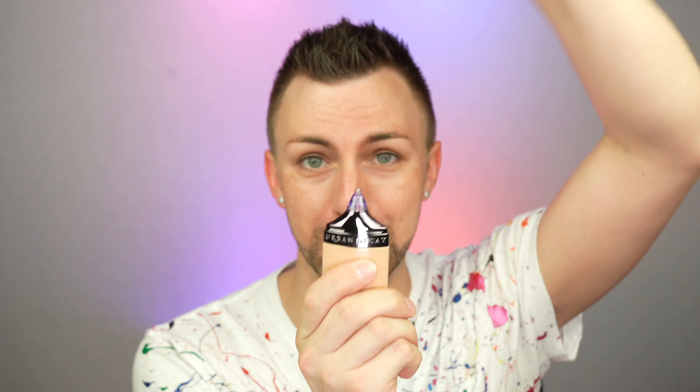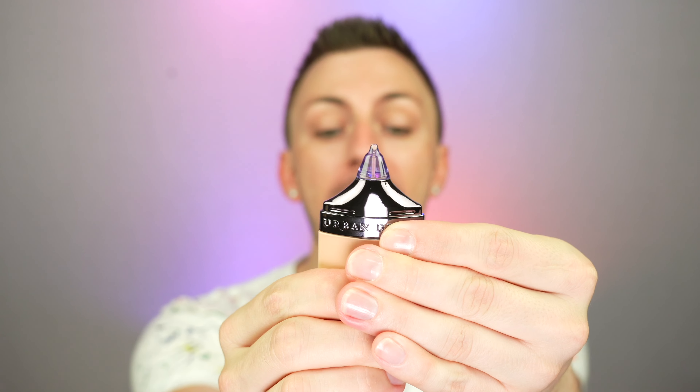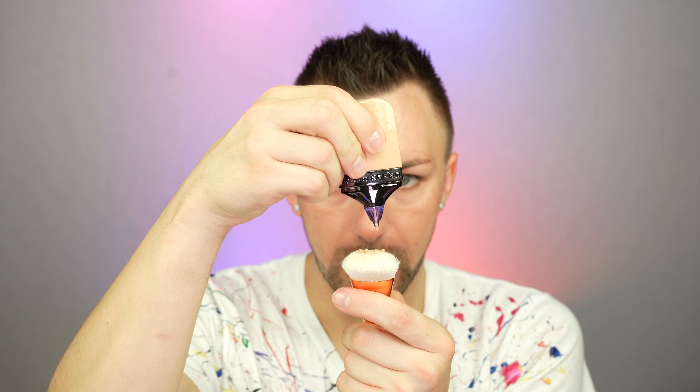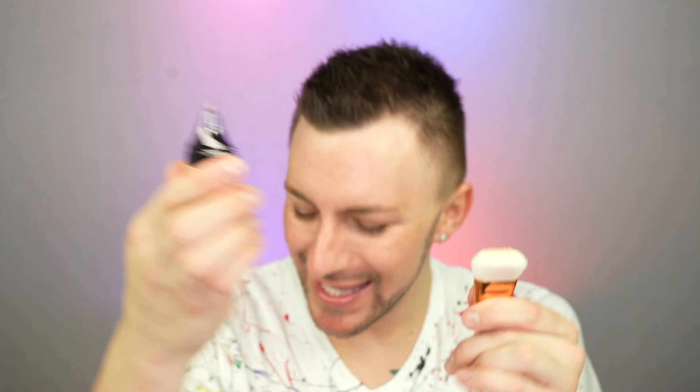That's a really interesting cap. I think it's meant to be like a no-mess cap — like the excess product will suck back inside of it. And it goes right back in! That is going to be so nice to travel with. I don't know how many times I end up with foundation all over my bag because a cap came off and it pumped. Good job, Urban Decay.